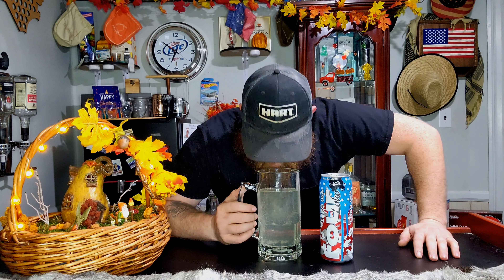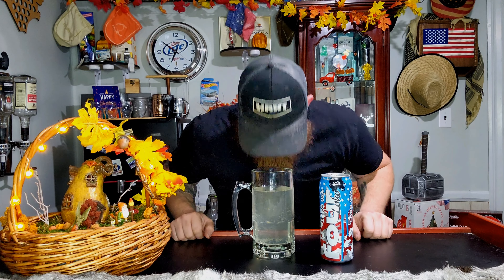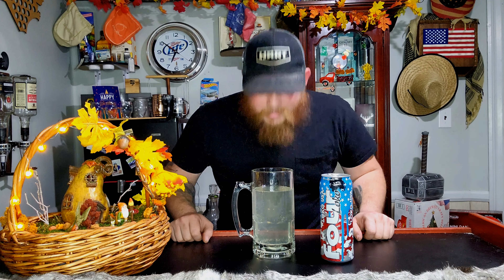It kind of smells like a Skittles — not just like one flavor of Skittles, but like the whole bag of Skittles at once. But more towards like a lime, and maybe some of the color red. Like you might not know what I mean, but if you know what I mean, you know what I mean. The color red.